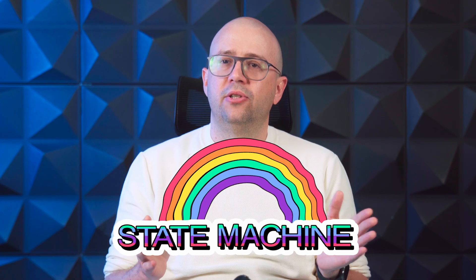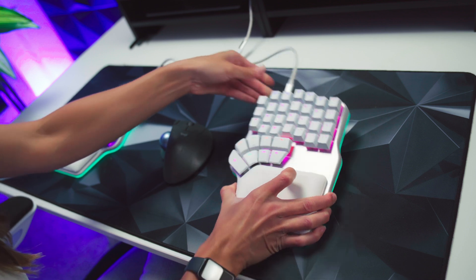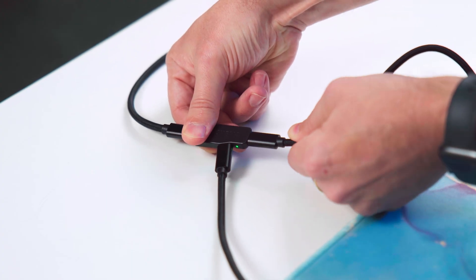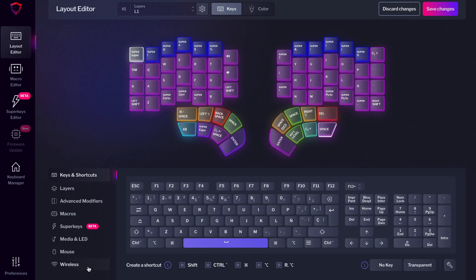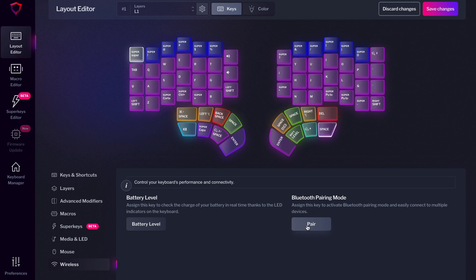This is possible because the Bluetooth antenna is in the wireless Neuron, now used for wireless and wired keyboards. If it receives energy from the computer but doesn't detect a USB connection, it automatically switches to Bluetooth. So how did we fix this? We developed a state machine, so the Neuron knows if one or two sides of the keyboard are connected. Now, if both sides of the keyboard are connected to the Neuron, it will never automatically switch to Bluetooth mode. However, you can still access Bluetooth mode if you press the Bluetooth pairing key. If you can't find that key, you can assign it in Basecore in the layout editor under the wireless submenu.